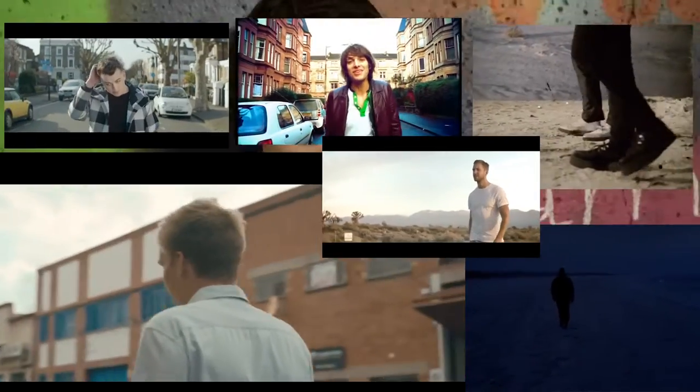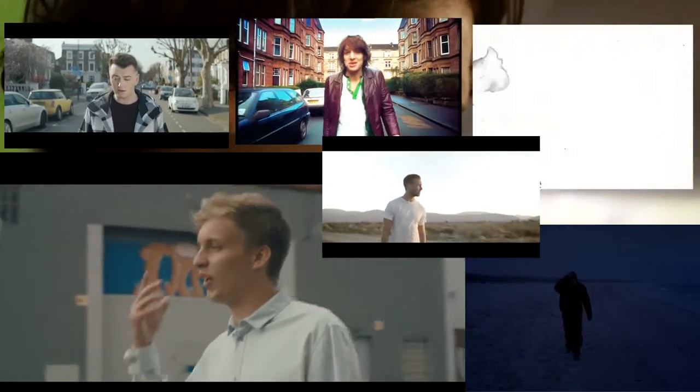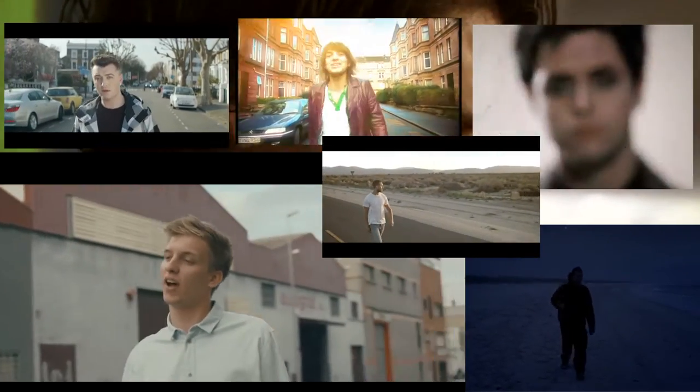So what do I mean by the walk-along sing? Well, it's a tracking shot where the singer is walking towards you singing and you're tracking the camera backwards. It's a really common convention in music videos. It looks quite nice because the background is moving, the singer is moving — a dynamic looking shot with lots of energy.